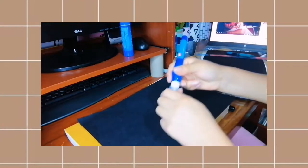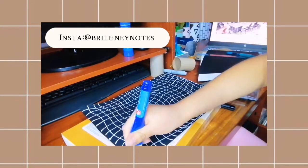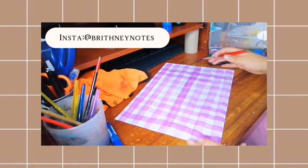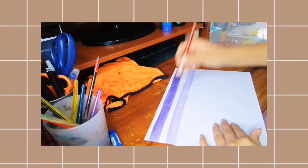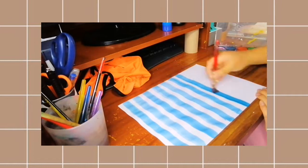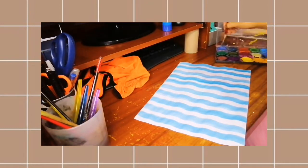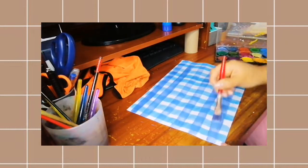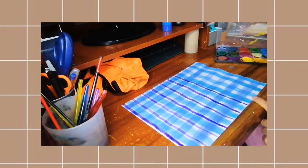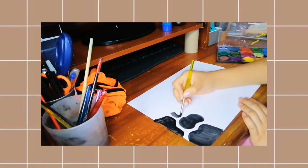Para hacer esta primera hoja decorativa voy a usar una hoja negra. Voy a hacer una cuadrícula, pero en este caso va a ser al azar, en ondas simples. La segunda va a ser tipo falda escocés. Lo hice de distintos colores — de rosado, de azul y de distintos tonos — para tener más opciones para decorar mi bullet journal o mis apuntes.